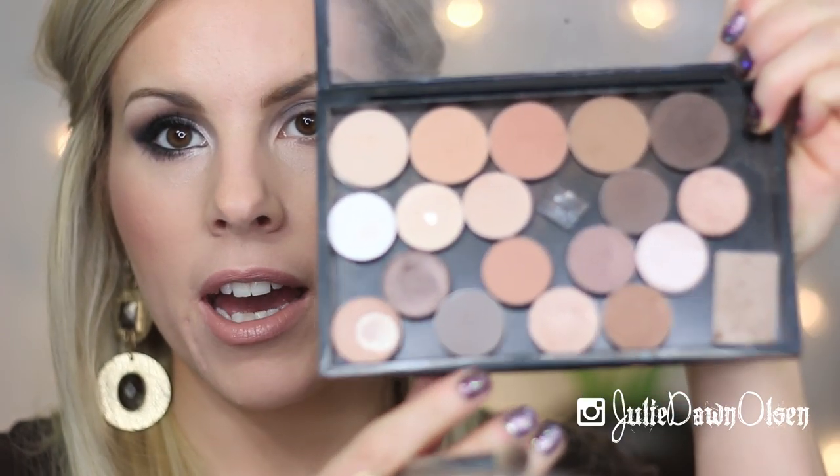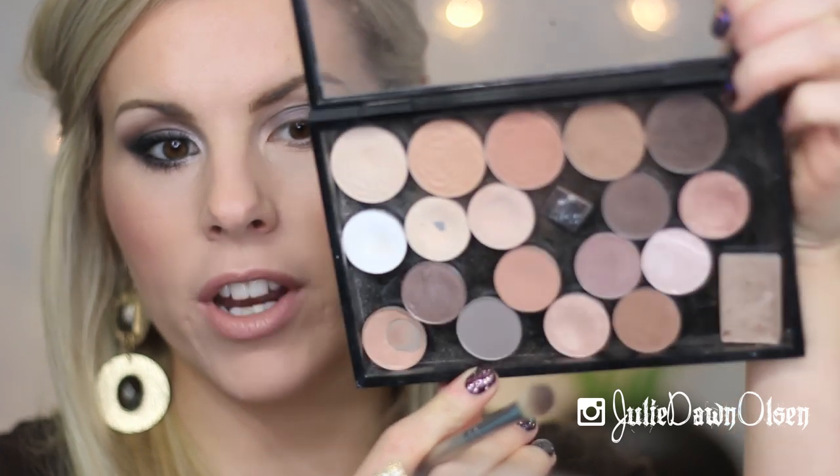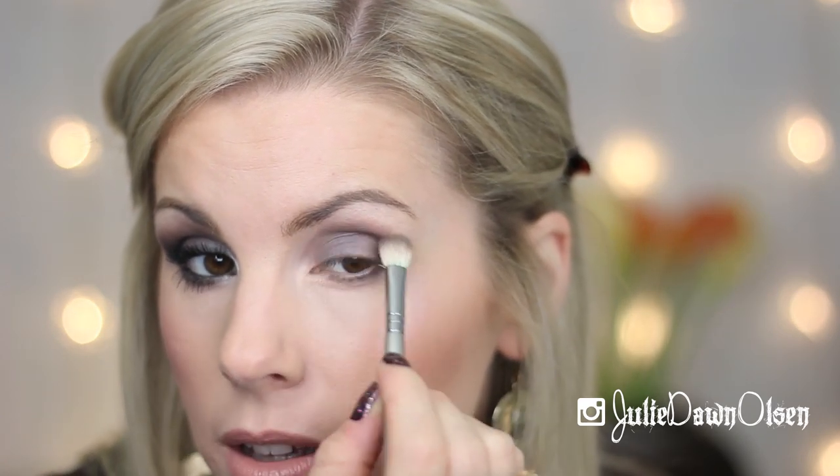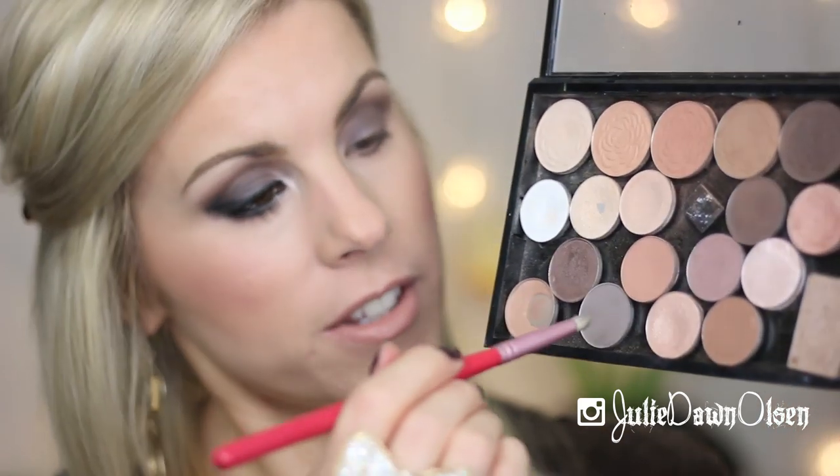It's a really unique color — to find a good, kind of matte grayish taupe like this is really hard to find. I would definitely spend the money on it just because it is unique. I'm using the Sigma Blending E25 brush to apply this Copper Plate color in the crease of my eye. Then I'm going in with the Pencil E30 brush to get some Copper Plate on the lower lash line.